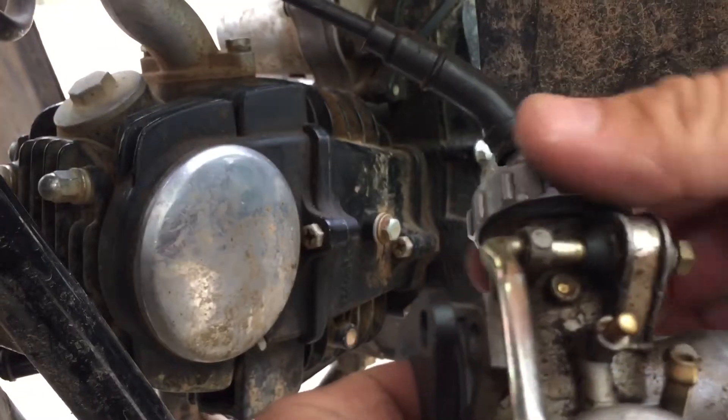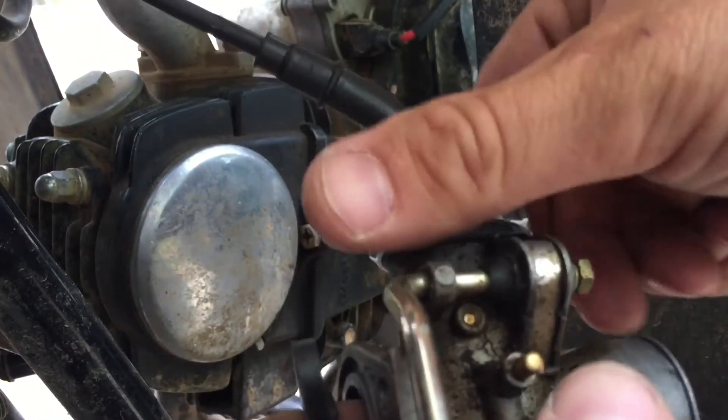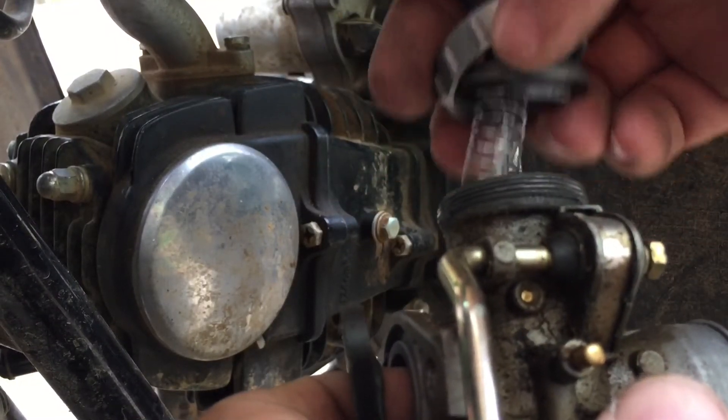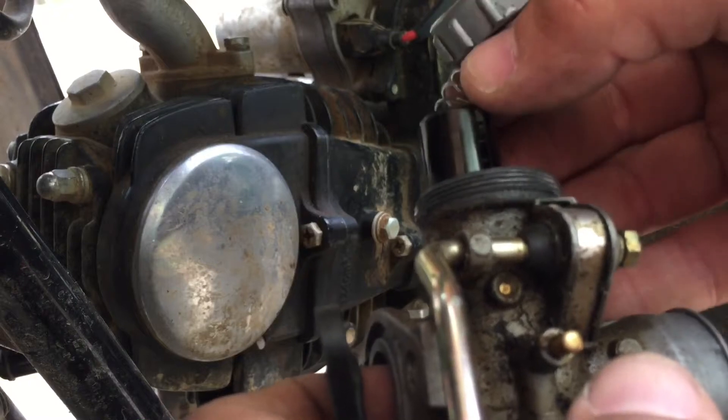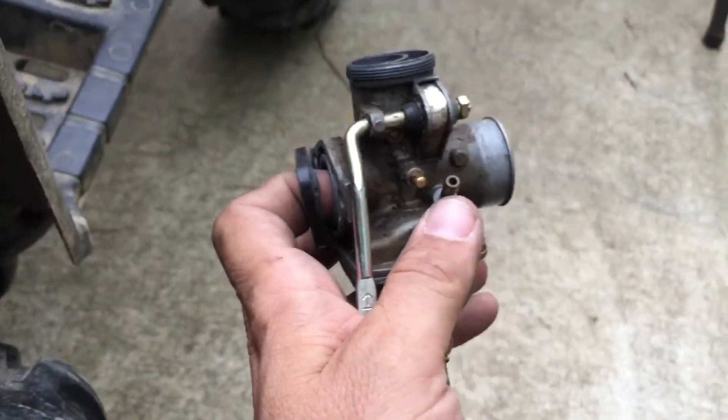You're going to have to take that off. All you have to do is twist this ring right here. Twist this and everything's going to come loose. Pull all that out, and boom — your carburetor's off.